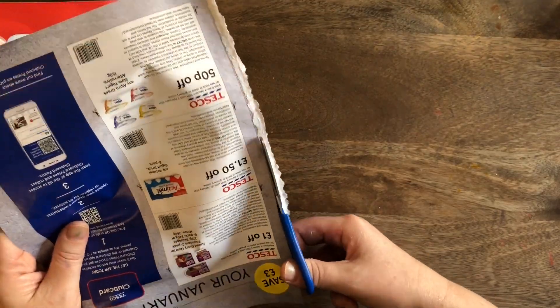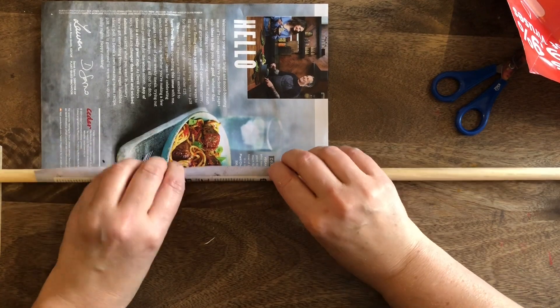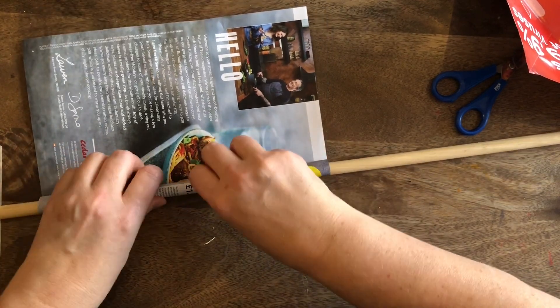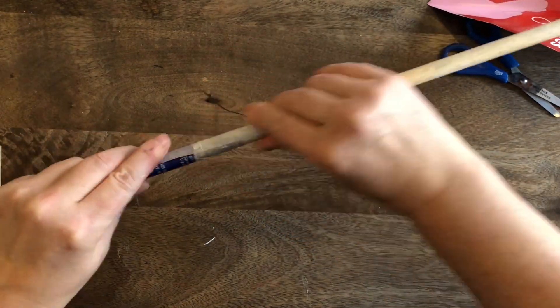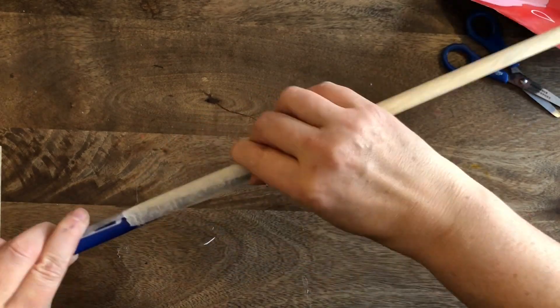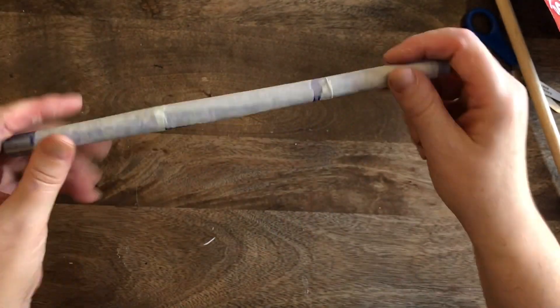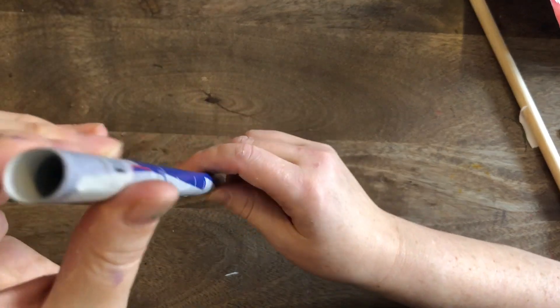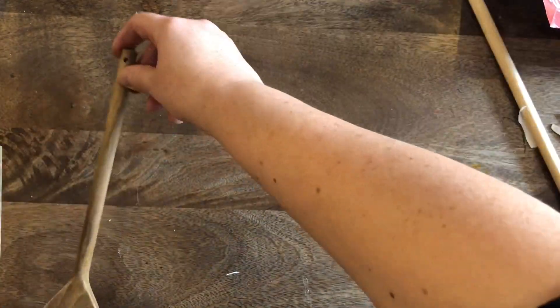We're going to use a piece of the floppy paper now. If you're doing this at home, you could use a piece of cereal packet for the square we just cut out, and then a bit of paper for this. I'm taking my stick and rolling it up into a nice tight little tube, putting lots of tape along there. If you haven't got a dowling stick or piece of bamboo, you could do this with a wooden spoon.